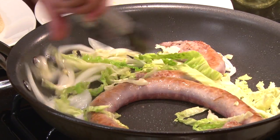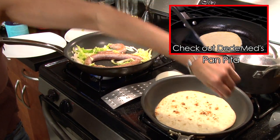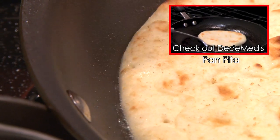Alright, that's looking like it's getting hot — and there it goes. Nice and look at that fried sizzle.